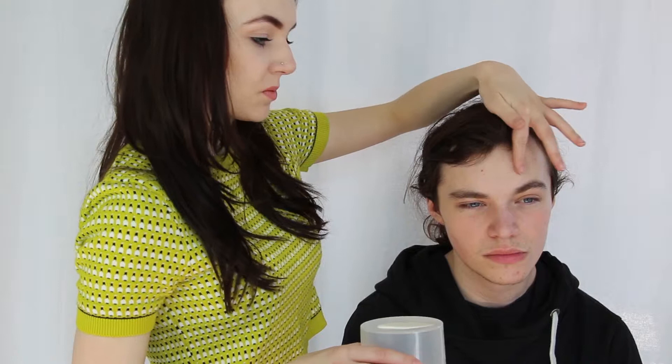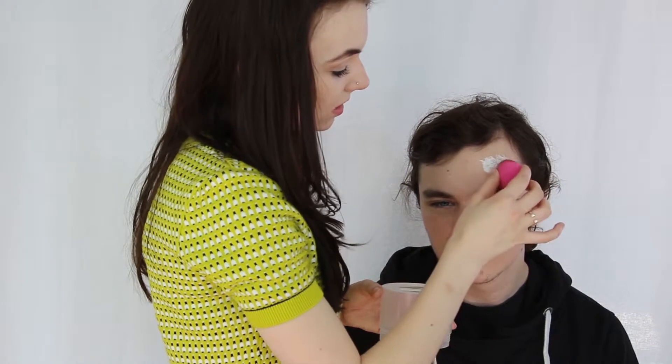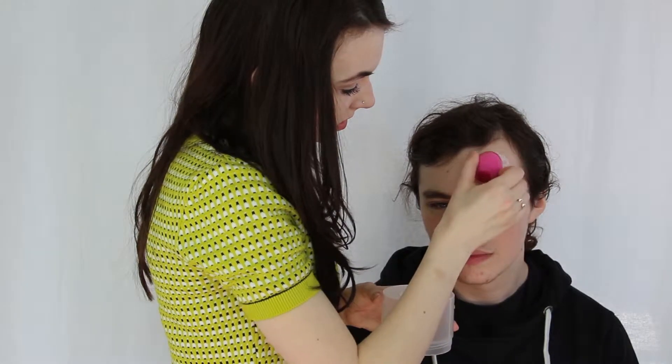First, what I'm going to do is apply some latex to the area where I want the exit gunshot wound to be. I'm going to apply the latex with a sponge just on the forehead here.